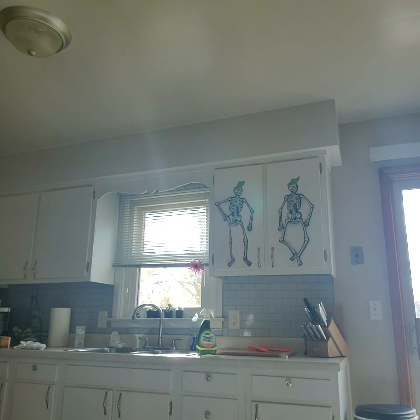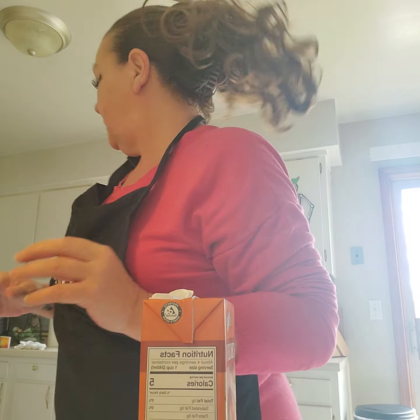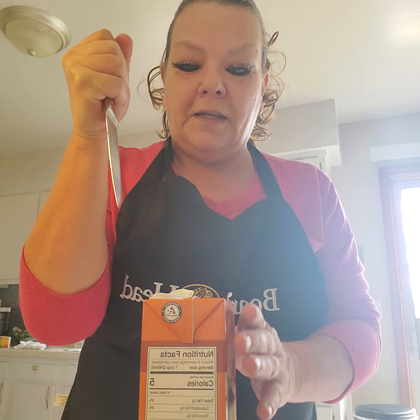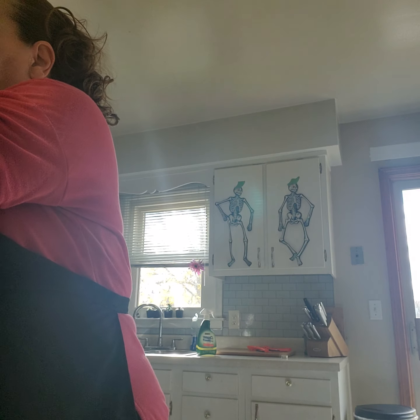Chicken broth — I could probably pour it in right now to infuse with the chicken. I've got my chicken broth. You know what, I don't even waste my time. I'm going to pour the whole thing in there. I might have to add two boxes, but I'll decide once I get the beans, celery, and onions in — before I decide if I need to add another box.